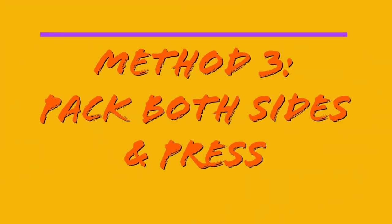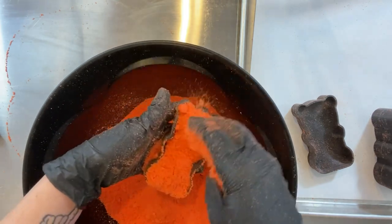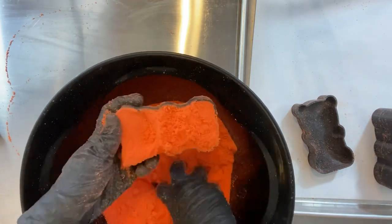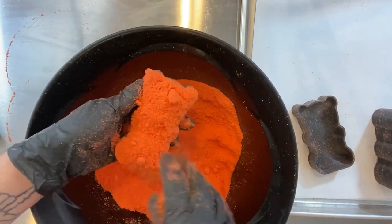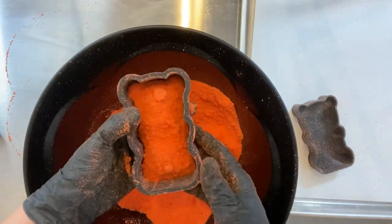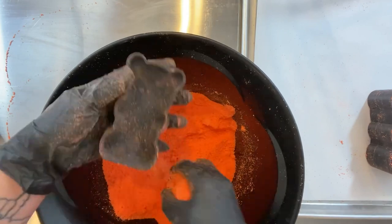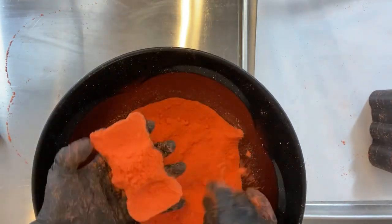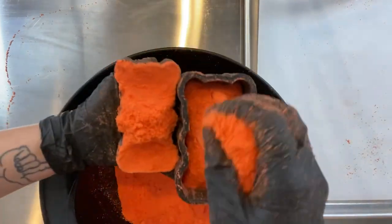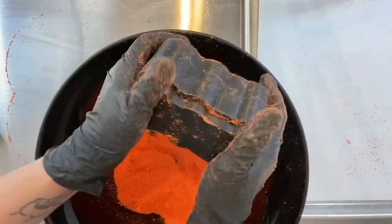Method 3: Pack both sides and press. If your mold gives you trouble on both sides, pack both sides. Lightly fill and gently press — when pressing, you don't mean packing it extra tight; you still need some air in there to help the bath bomb compress and stick together. Just like packing the front side, pack the back side too. Add some extra mix to both sides to help them stick together, put them together like a sandwich, squeeze, and you're ready to go.